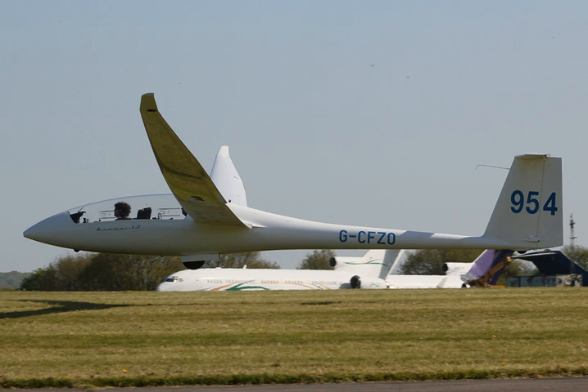Max takeoff weight: 750 kg. Water ballast: 280 l (74 U.S. gal; 62 imp gal).